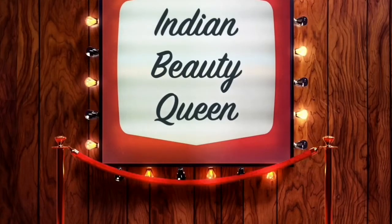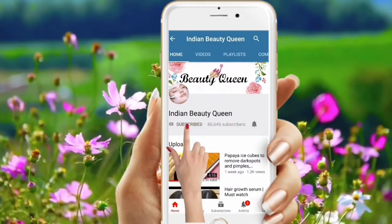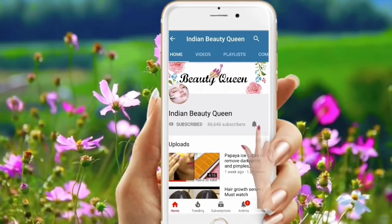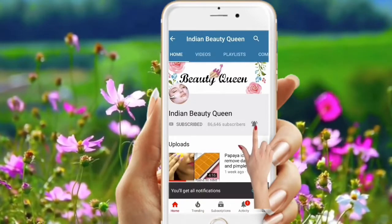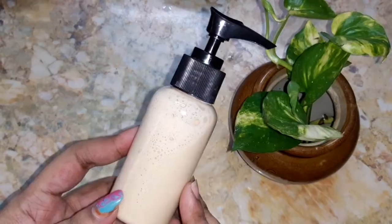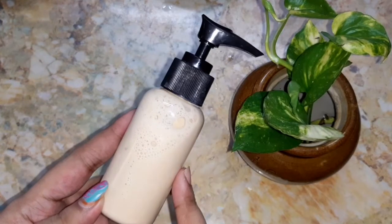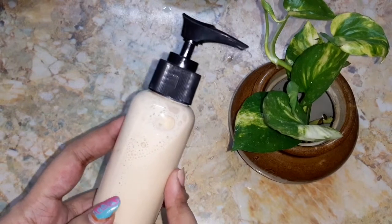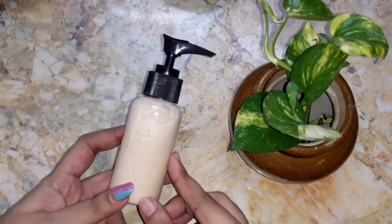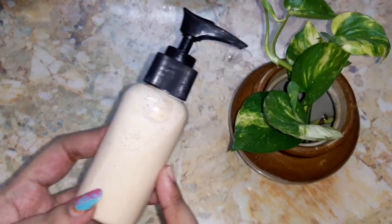Hi friends, welcome to my channel Indian Beauty Queen. If you are watching my videos for the first time, don't forget to subscribe and press that bell icon to get notified about every latest video update. In today's video, I'm going to share how to make your own multani mitti face wash at home. So without wasting any more time, let's get started.